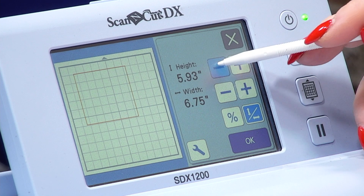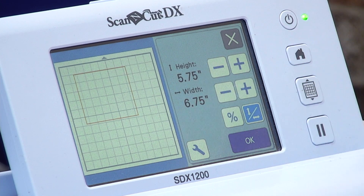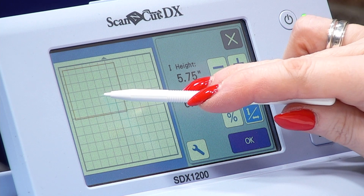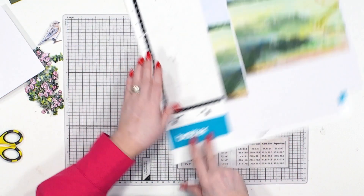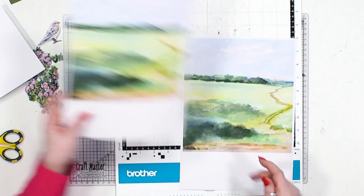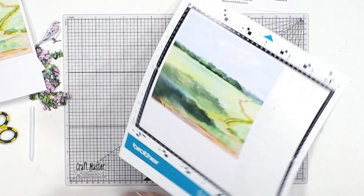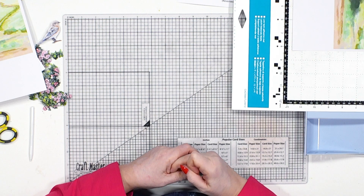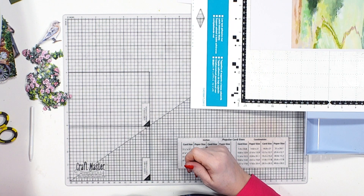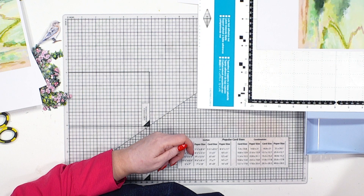That looks so much better — that's more like what we're wanting as my mat layer. My actual card is seven by six so I need it six point something by five point something — not ever so good with maths and we are doing this first thing in the morning. So now let's scan this in so I can see, and then I can choose the area I'm wanting my background to be, because we're going to put the gate on and that beautiful birdhouse as well. Let's press OK all the way through and scan — yes please, off it goes.